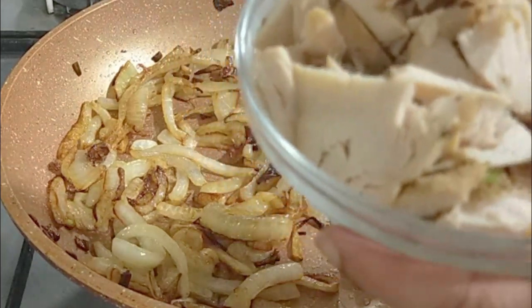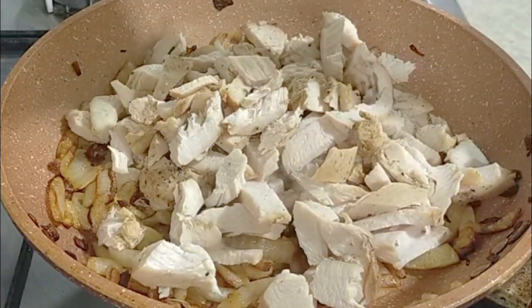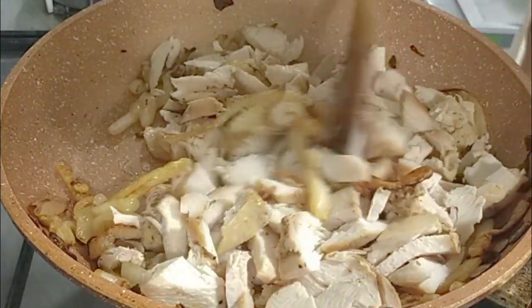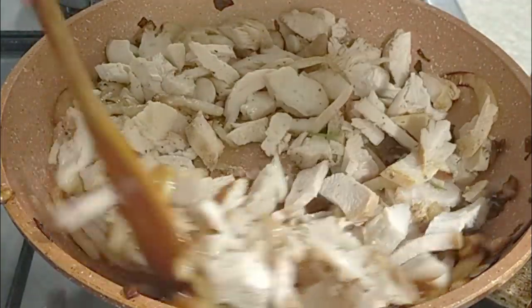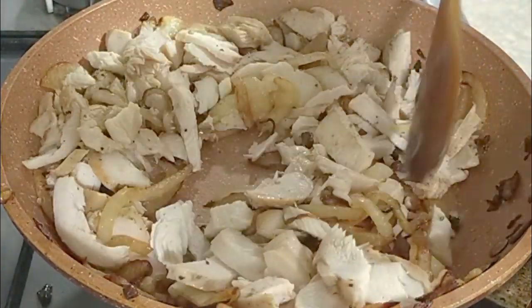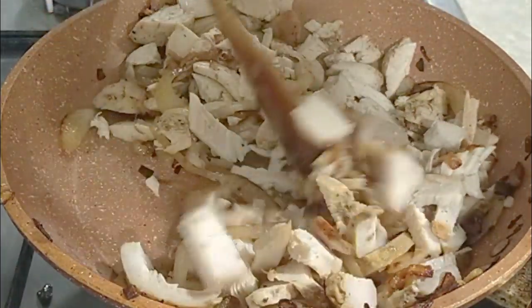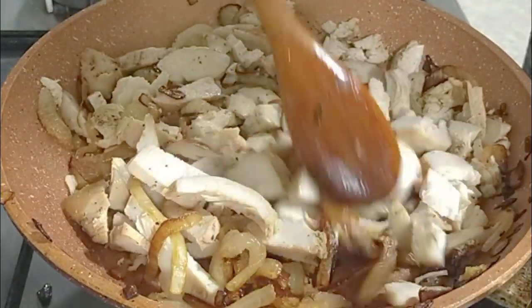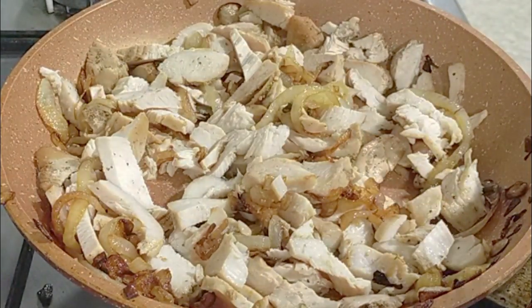After that, I used chicken — pre-cooked chicken. This is chicken that I had boiled for something else, but I decided to use it today. You can use a rotisserie chicken if you want. The chicken was already seasoned, so I'm not going to use much extra seasoning for this dish today. I'm just going to mix it well, and I used a little bit of paprika and cumin powder.